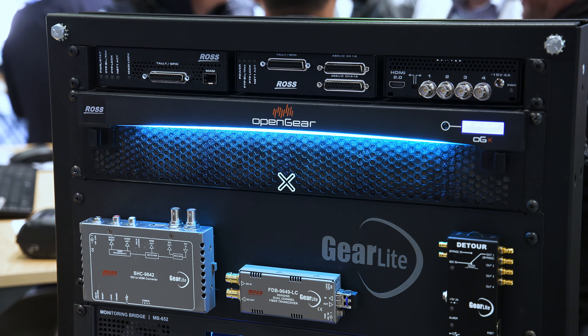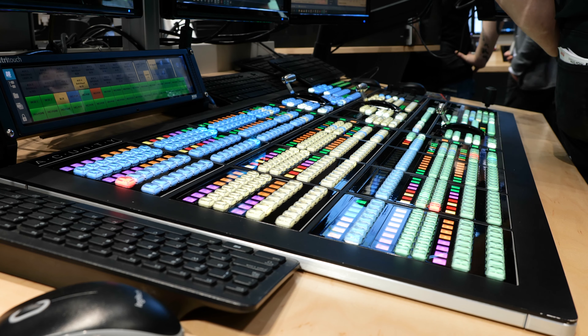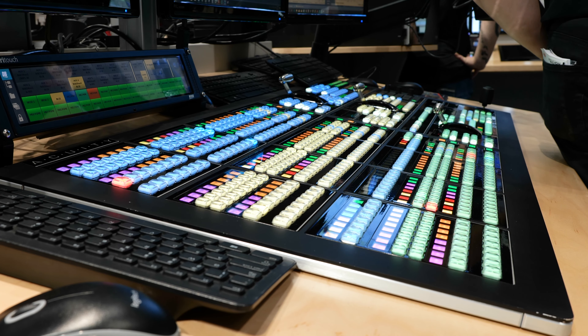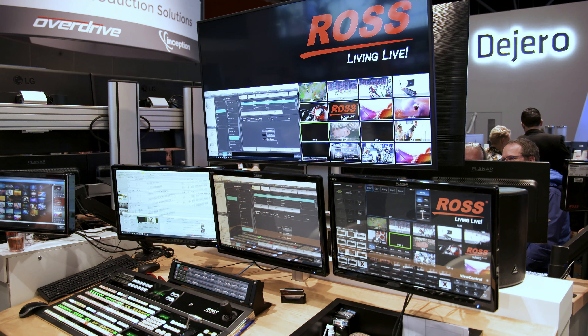We have a couple of really nice products. The first one is called Gator Toolbox, which is on the website. That is a really nice little signal processing and signal conversion problem solver. It's single open gear cards, quite densely populated, but it will basically take any signal in and process it and export it as any signal out. In a live production environment, that's a really nice little lifesaver that will help keep everybody's blood pressure low.